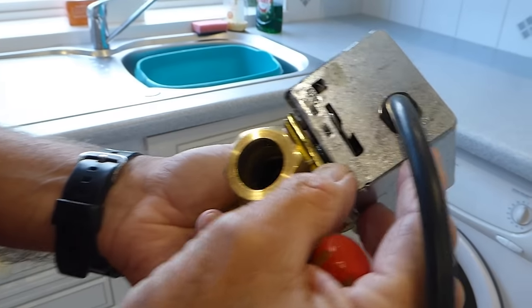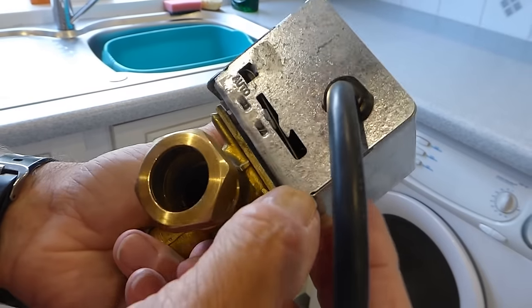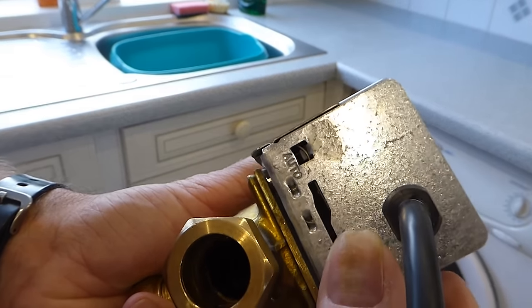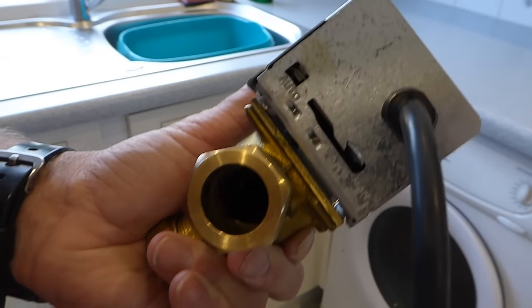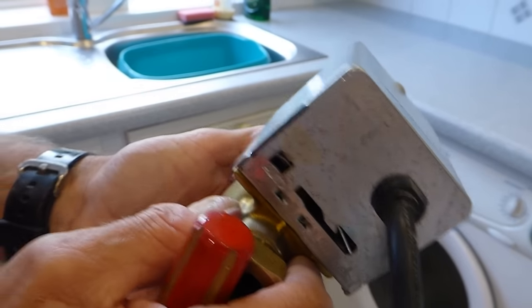First off, you'll see a little lever at the side of your valve. Just pull that up into the manual position — that's the manual position over there — and lock it up into that little groove like so. Once it's locked in there, it's fine to take the head off.